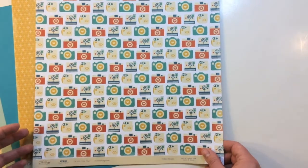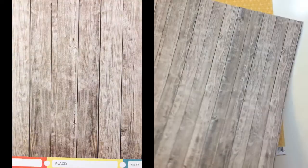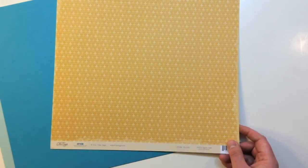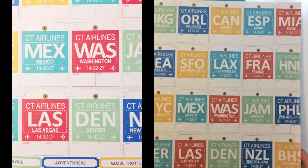From Chic Tags, Let's Go Captured — cameras on the front and wood grain on the back. The last pattern paper is also from Chic Tags, called Let's Go Destination. It's got a tone-on-tone airplane on the front, and the reverse side has airport codes.